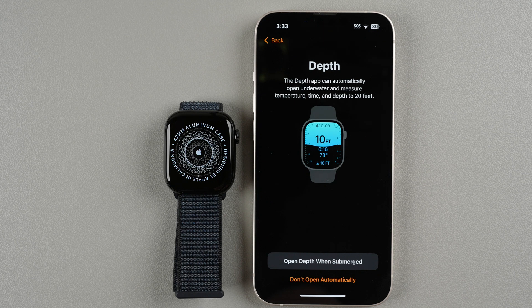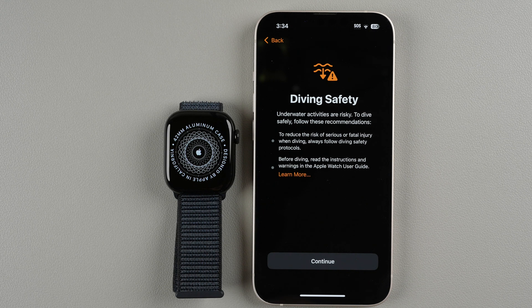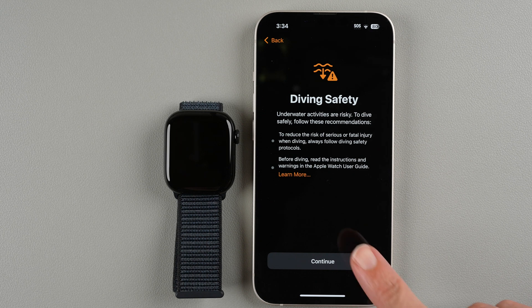There's a depth app that can automatically open underwater and measure temperature, time, and depth to 20 feet. If you want it to open automatically when submerged you can enable that here. I'm not likely to need this feature, so I'll tap Don't Open Automatically. If you're going to use this for diving there are some important things to be aware of. Otherwise tap Continue.